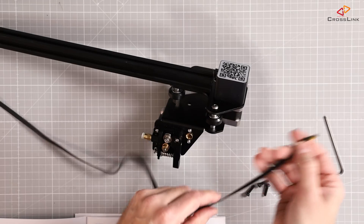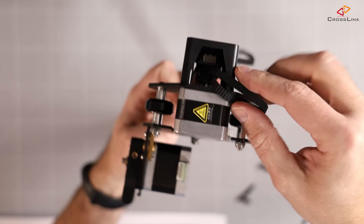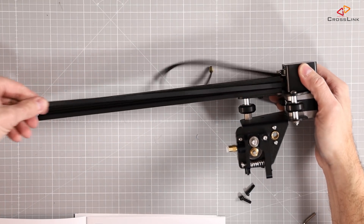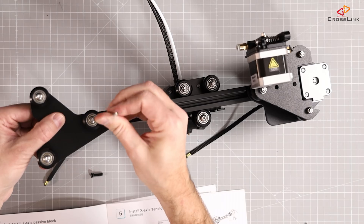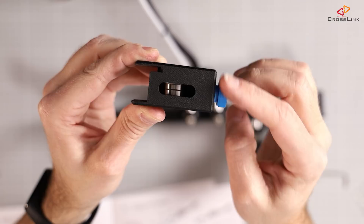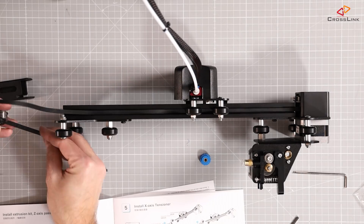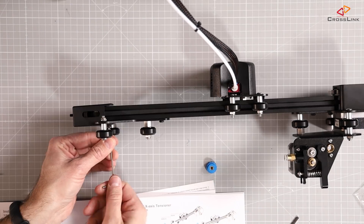Up until here the assembly is still identical to the Ender 3 V1 and Ender 3 Pro. While the hotend with the cooling fans looks a little bit different from the outside, it's still the same under the hood as the Ender 3 V1 and the Pro version. The first actual difference is the new belt tensioner, which is a welcome change and improvement to the X belt system. It's easy to mount and easy to tension the belt with.